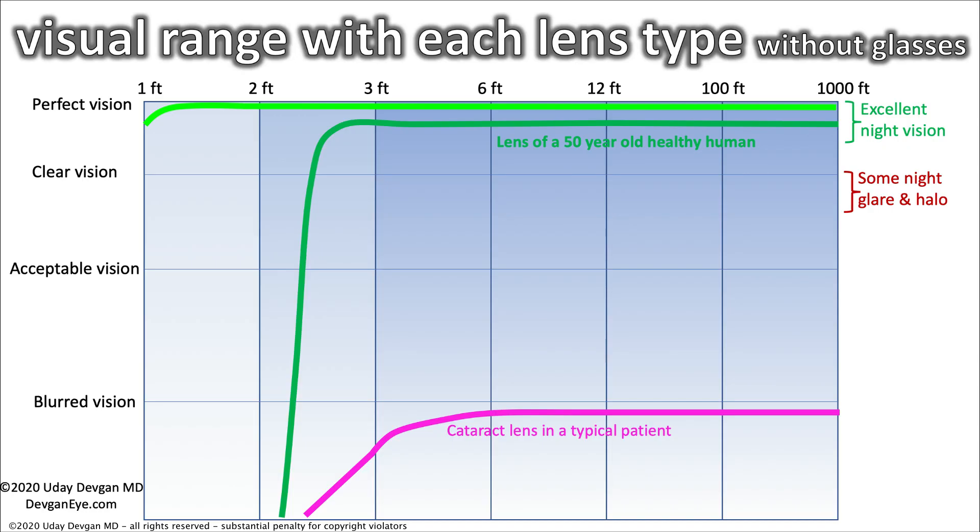The dark green line is the lens of a healthy 50-year-old human. You can see the main difference is that near vision drops off. You know that when you hit about age 50, near vision becomes more challenging — you either hold your phone farther away or look for over-the-counter reading glasses. Our first option for cataract surgery is the yellow line: the distance vision single-focus lens implant. It gives about the same vision as a healthy 50-year-old. So if you're 70 or 80 years old and I can give you the vision you had at 50, that's pretty amazing.